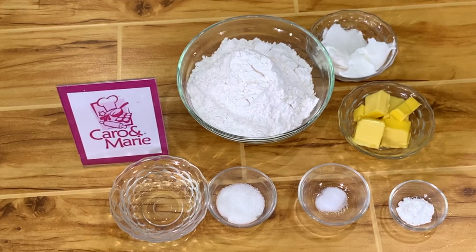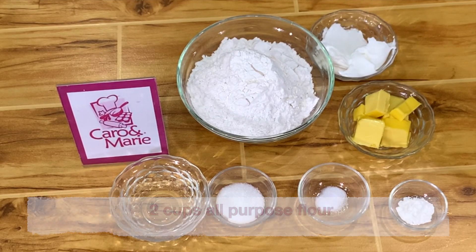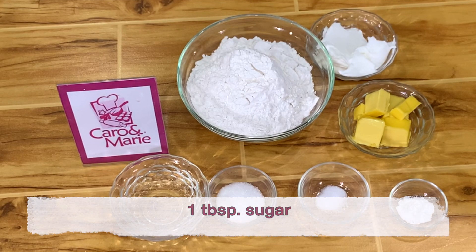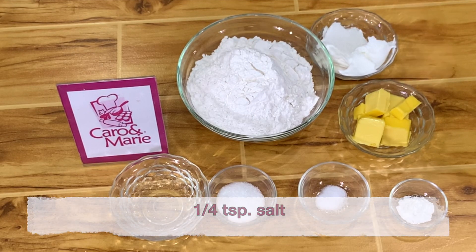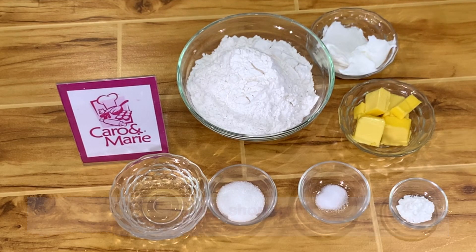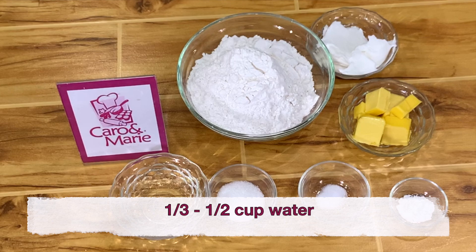For the crust: 2 cups all-purpose flour, 3/4 teaspoon baking powder, 1 tablespoon sugar, 1/4 teaspoon salt, 1/3 cup premium margarine, 1/3 cup shortening, and 1/3 to 1/2 cup of water.